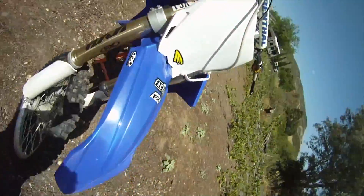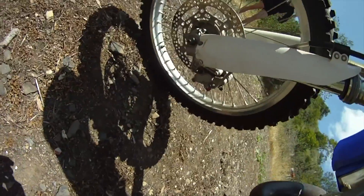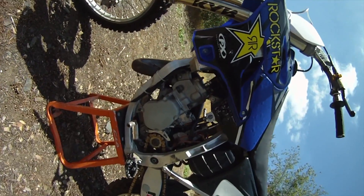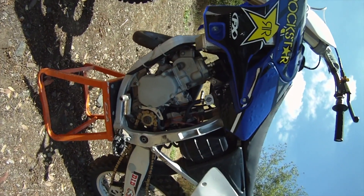They also did the front caliper off the new 17 YZ450 — still with the brake line. Works pretty well. Motor's completely rebuilt, all stock, and it does have V-Force reeds.